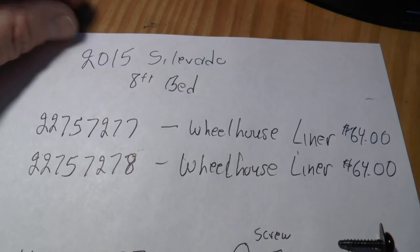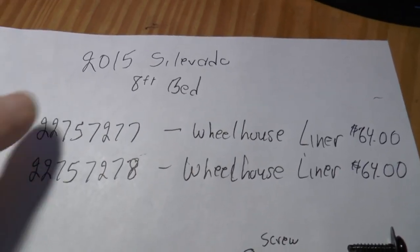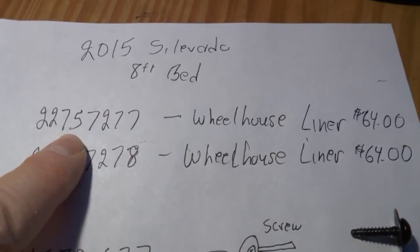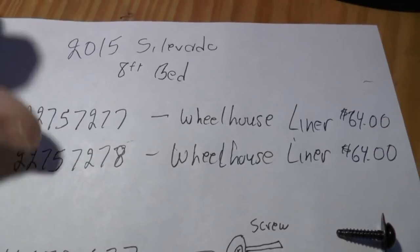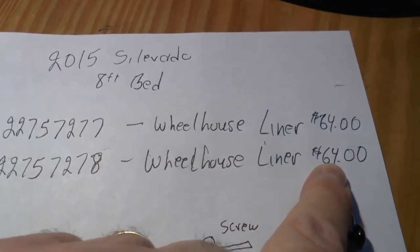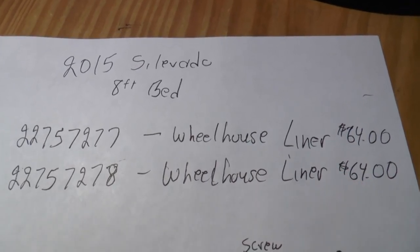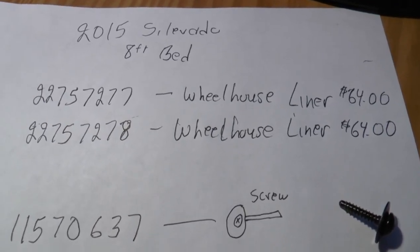I'm talking about a 2015 Silverado 8-foot bed. I think if you have any single-wheel truck from 2014 up, this may work — I'm not 100%, you could always cross-reference these numbers. This is the original GM liners, so when you go to a Chevy dealer, you can give them this and break these numbers down. I forget which one's left or right side, but the last digit goes from 7 to 8. Wheelhouse liner — it lists at $64 each. A lot of times they'll give you a little break on the price. The aftermarket one I looked at was around this price, and I was reading complaints that it doesn't fit properly — why would I want to do that if I could go with the original?